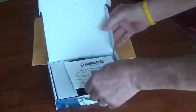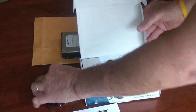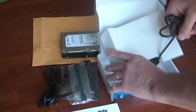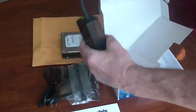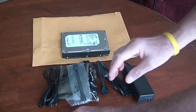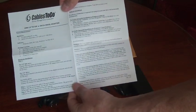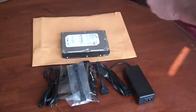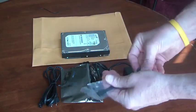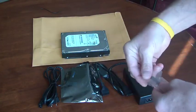Alright, so let's open it up and see what we've got. Here are the various components of the kit, and here's the power brick. There is included just a very basic manual that gives you the overview of everything. And then here are the various cables that you'll need.